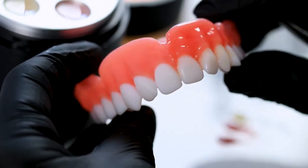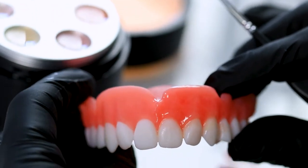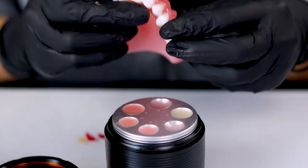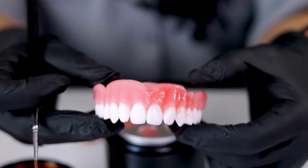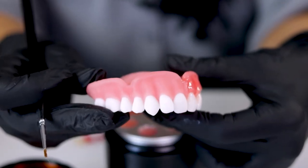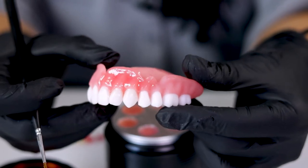But you can see the difference from printed versus customized and how you can really make these come to life. Once you're done and you're happy with them, we're going to take this and put it into the curing unit. Here's just printed resin, and here's all the detail we can create when we customize. Look at all the characteristics we can get in there.